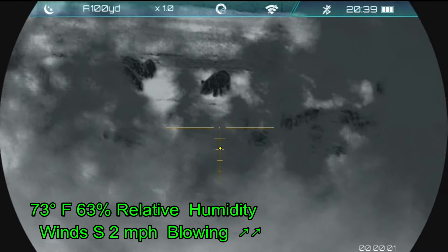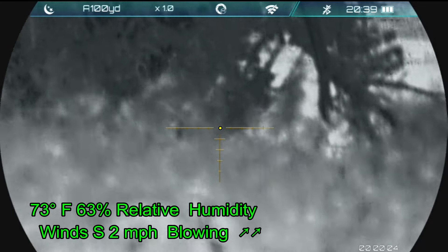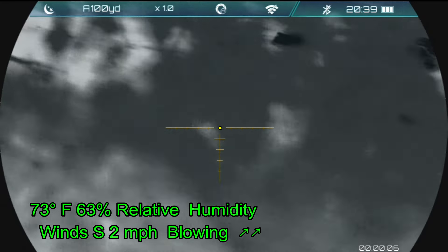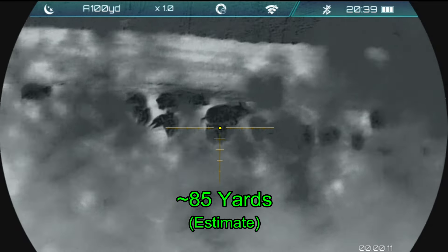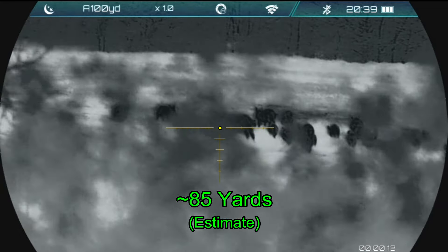Several minutes later, I've made my stalk. I'm behind the hedgerow, just creeping along, heading towards that tree where I'll have an open field of view. And then this happens — I realize I need to shoot, and this is where things start.